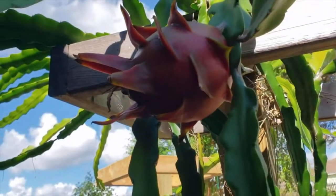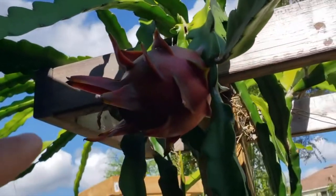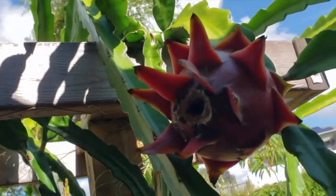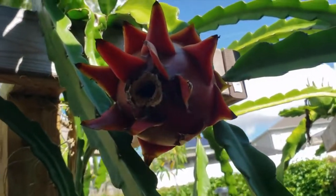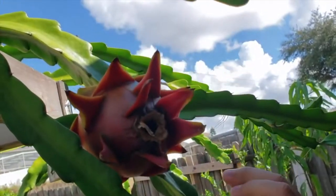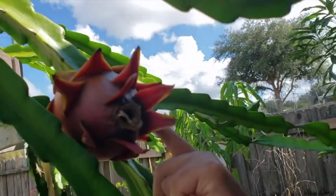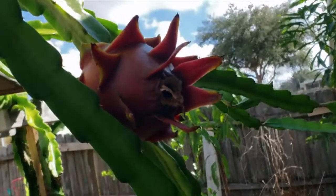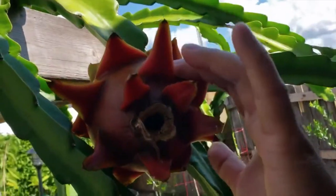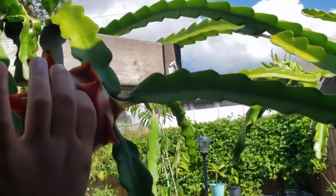Hey, what's going on guys? Today we're gonna be harvesting our dragon fruit — this is the purple and purple flesh one. We had this one flower about two months ago, and this is probably one of our favorite varieties. It took about 45 days since we pollinated from a flower, and now it's the 45th day and it's time to harvest.